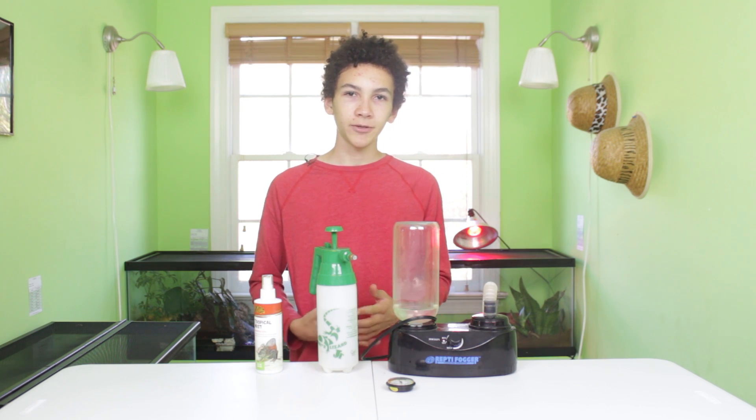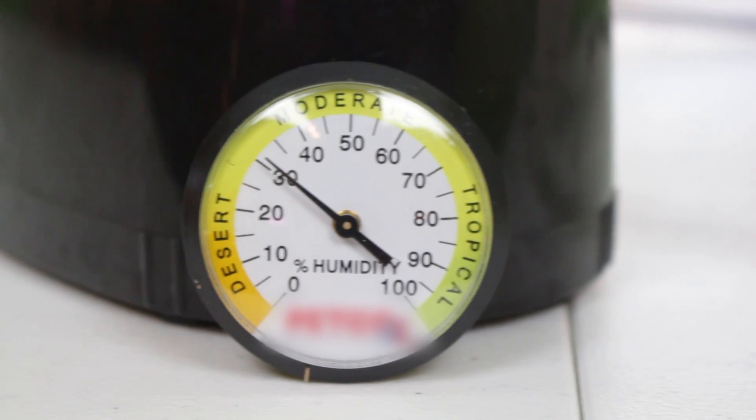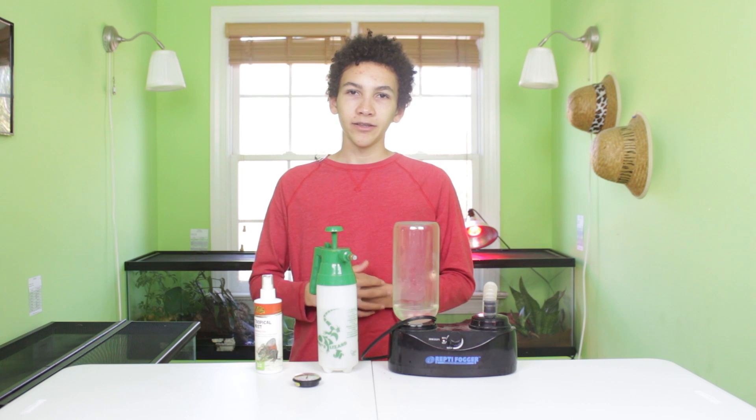The next thing you can do is pay attention to the location of your enclosure. A lot of people keep reptiles in the basement, and that's completely fine, but basements are often more humid than the rest of the house, so that humidity might be affecting your enclosure. You might want to move your tank to the main floor or another floor with less humidity. To gauge this, you can use a cheap humidity gauge — this one was just a couple dollars — and it'll show you the percentage of humidity.